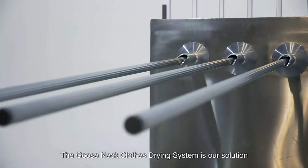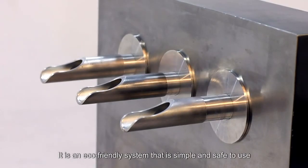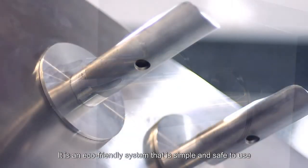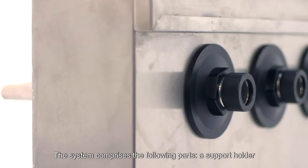The Gooseneck clothes drying system is our solution. It is an eco-friendly system that is simple and safe to use as well as easy to maintain. The system comprises the following parts.